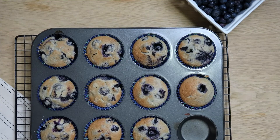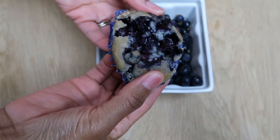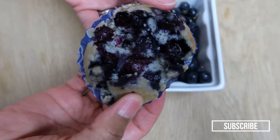Here are the end results. If you try this recipe, let me know how it turned out. Also, if you enjoyed this video, go ahead and give it a thumbs up. If you want to see more videos like this, hit that subscribe button along with the notification bell so that you're notified each and every time I upload a new video. Thanks for watching!